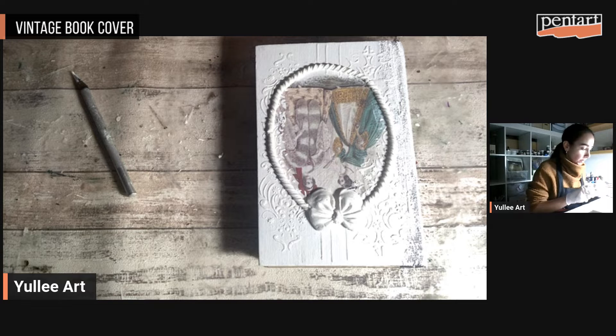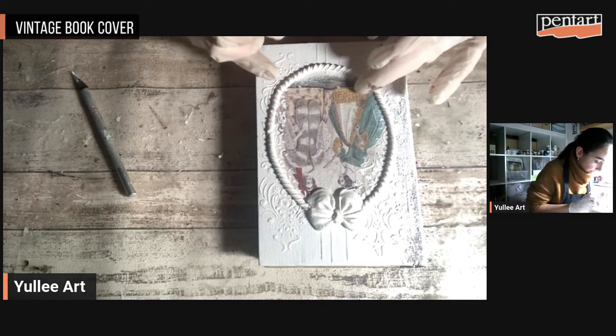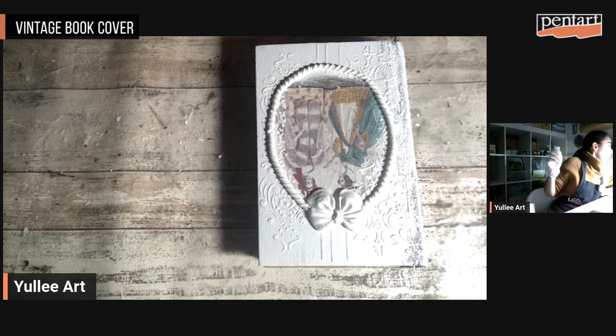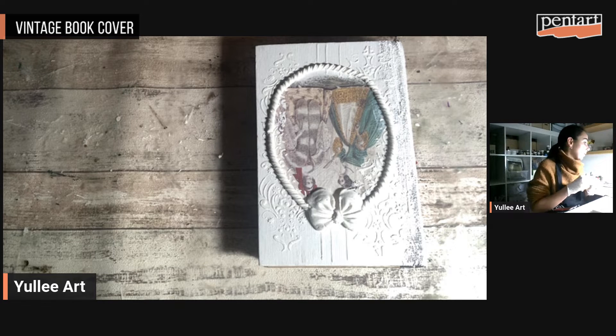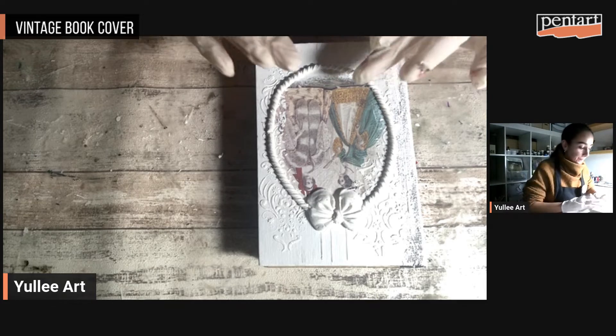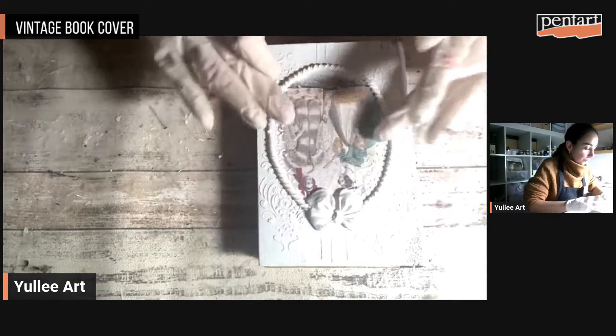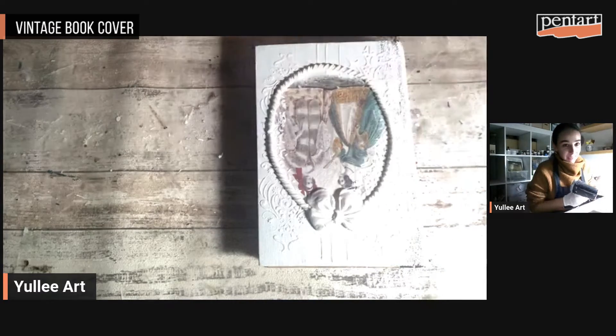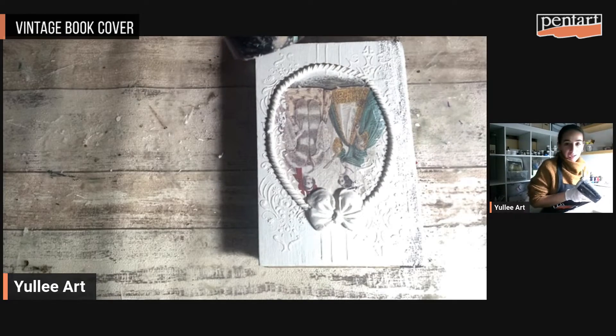I need some time to let the soft clay dry. You can leave it overnight, or you can do it quickly like I'm doing right now — I'm going to dry it with the hair dryer. It will take me a few minutes so I'm sorry for the noise. When you're working with soft clay or modeling paste you need temperance, you need time. I'll be back in a few minutes.